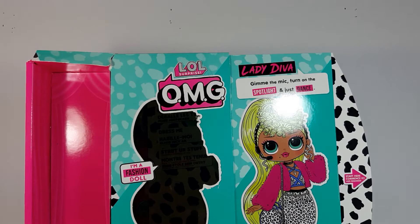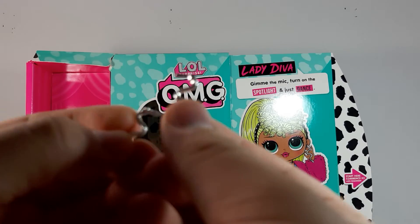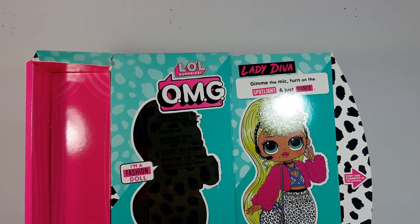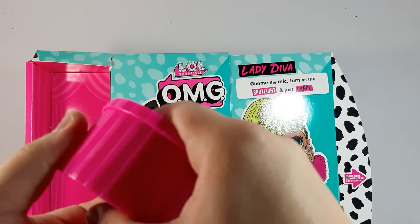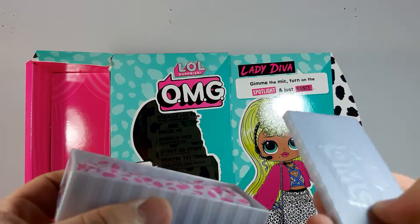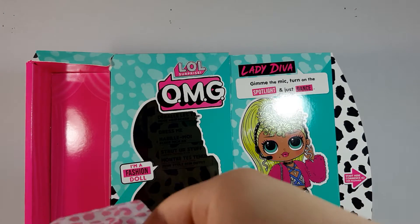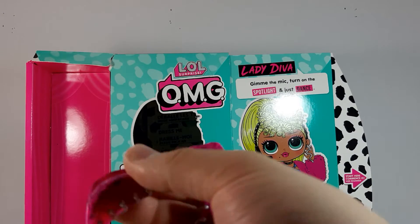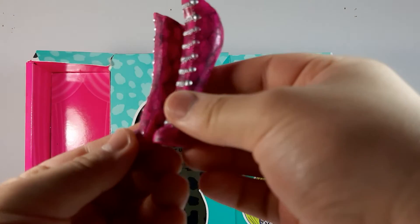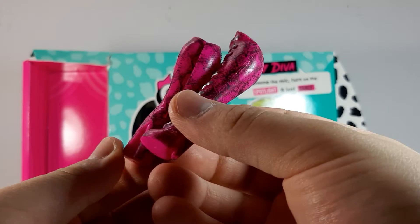We also have this choker and these earrings — you can see they're little snakes, really cute. That's it for the first little box. Now we're going to open the shoes — again this really big silver box. Here we have the shoes and as it said it is a pink snakeskin with some silver details on the front with some chains. They're really really pretty.